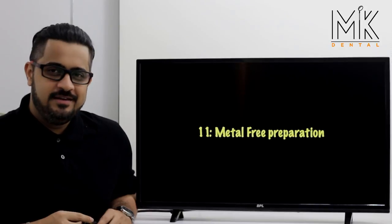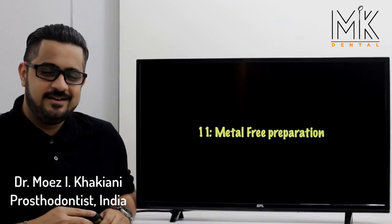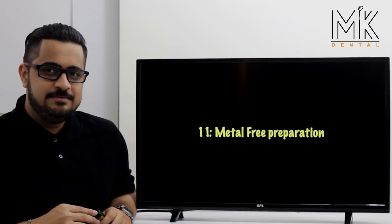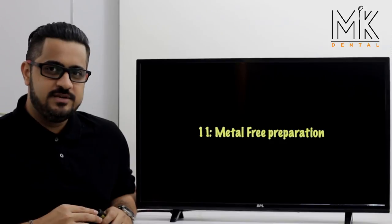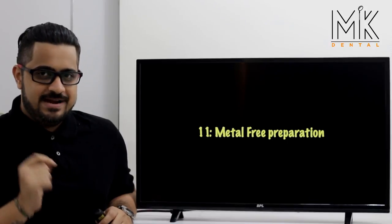Hi everyone, welcoming each one of you once again. This is your host Dr. Moise from Mumbai, India. In this short video, we will be discussing the use of the advanced crown bridge veneer preparation kit by MYK Dental to prepare a maxillary central incisor for a metal-free restoration.